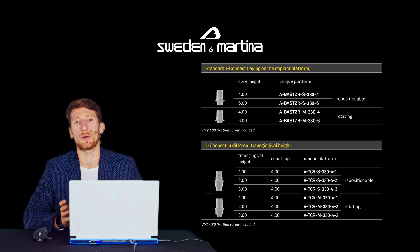The standard version of our T-Bases has a 4mm or 6mm high cementation cone, both in the engaging version for single crowns and in the not engaging version for bridges and multiple structures.